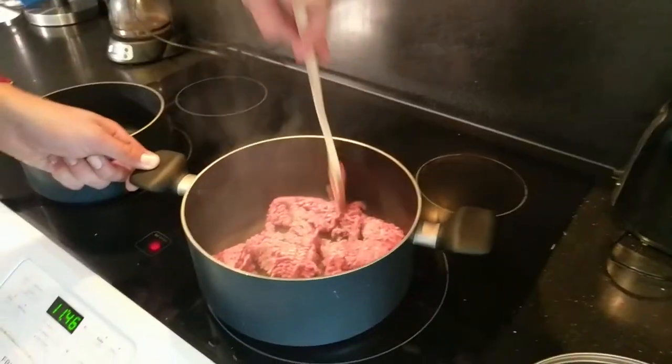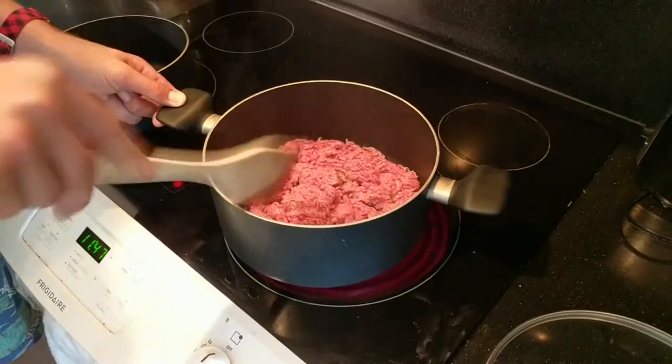In order to break up me meat I'm using me paintbrush, but remember kids: when you're using a paintbrush, always take the bristles off because you don't want to burn them. Now that that's browning I can add me onion, me garlic, and me dried rosemary leaves.